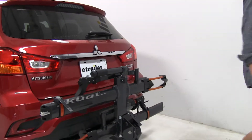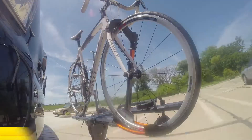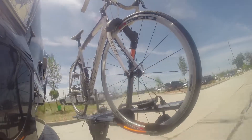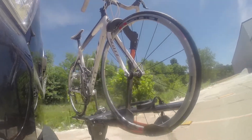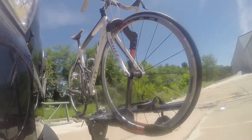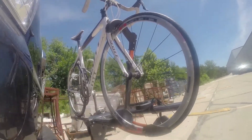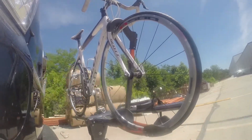And there you have it for the Kuat NV 2.0 2-Bike Platform Rack on our 2018 Mitsubishi Outlander Sport. We'll take it on to our slalom course, which will show you the side-to-side action such as making turns or evasive maneuvers. Now we're at the alternating speed bumps, which will show you how it looks driving on uneven pavement or potholes. Finally, we're at the solid speed bumps, which simulates going into your driveway or parking lots.